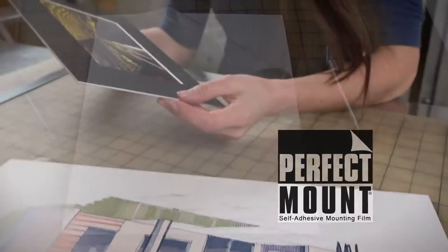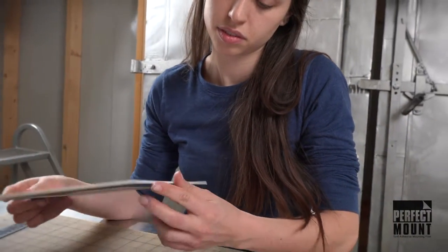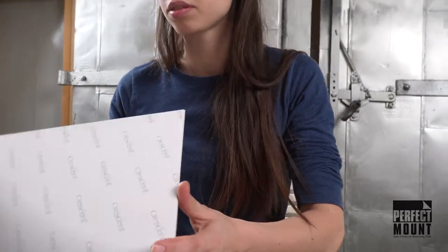I used to use spray adhesive, but the fumes were toxic and it always made a sticky mess. Crescent's Perfect Mount Film is so simple to use.